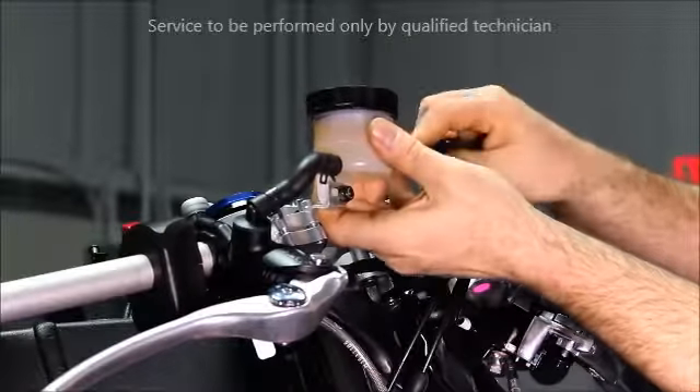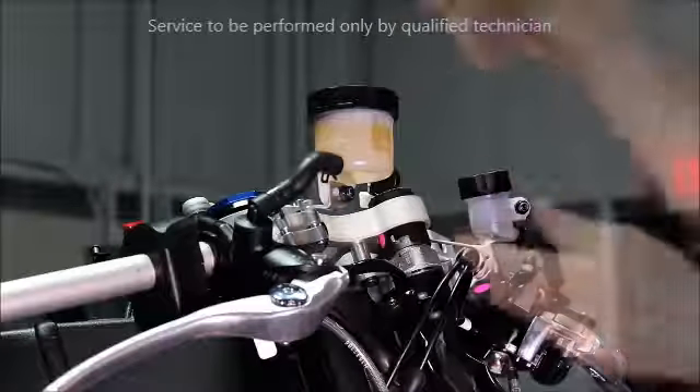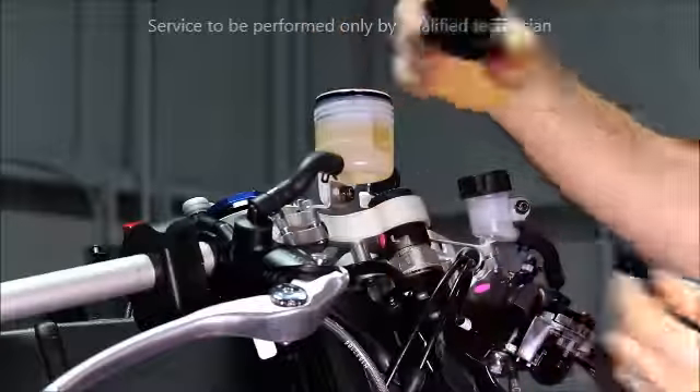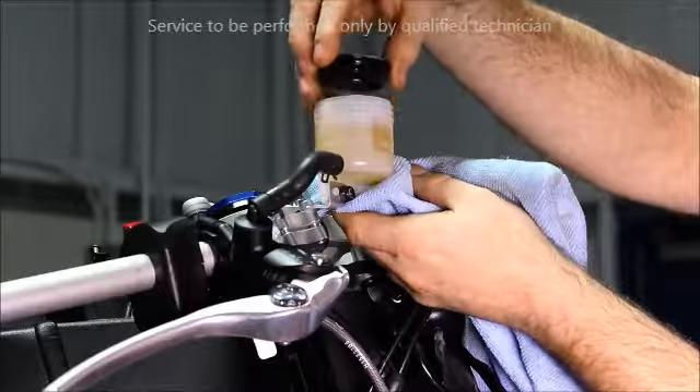Remove the bracket that secures the cap. Next, remove the cap and then the diaphragm.